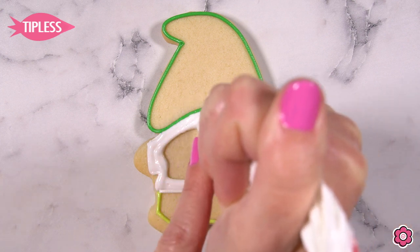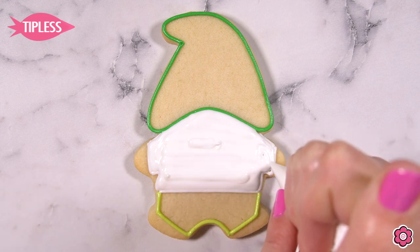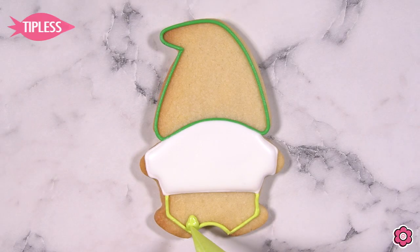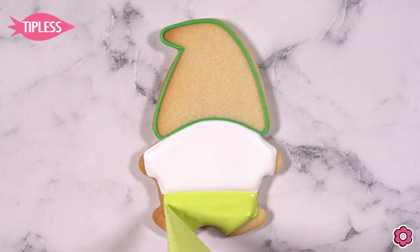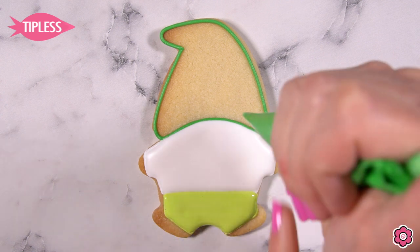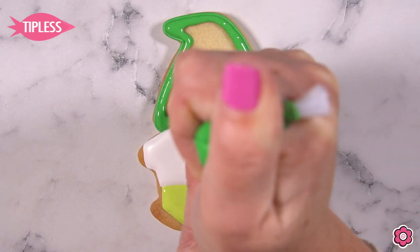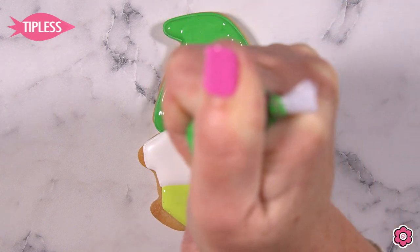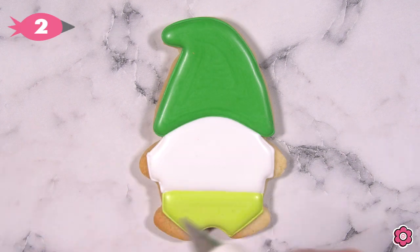If you're looking for more details on the color palette used on these cookies, check out the blog post on flowerbox.com. Now let's get this flooded in — I'll flood the shirt in first and allow that section to dry. After that shirt dries for about an hour, I'll flood in the pants using the neon green flood and the hat using the leaf green flood. I like my flood icing to be a 10-second icing. If you need tips on making royal icing consistencies, Google 'Cookies 101' on flowerbox.com to watch the videos.